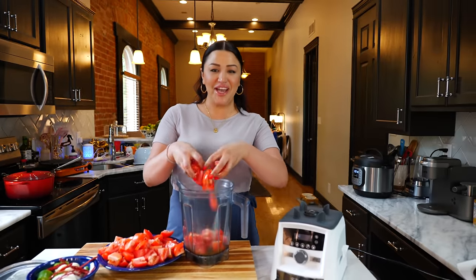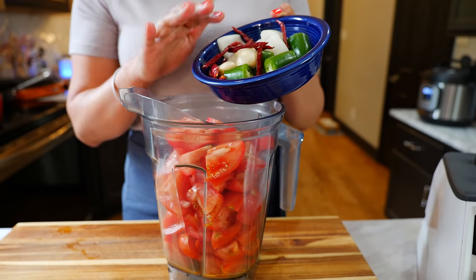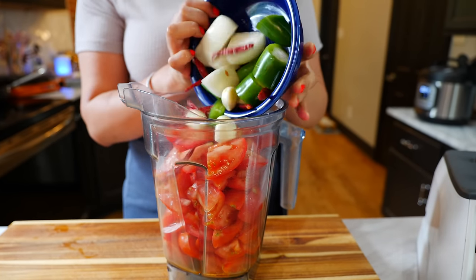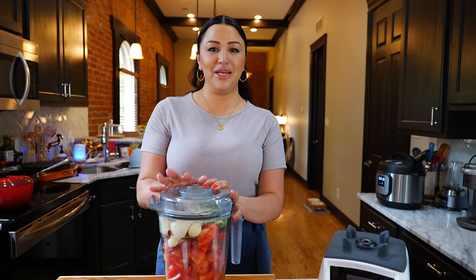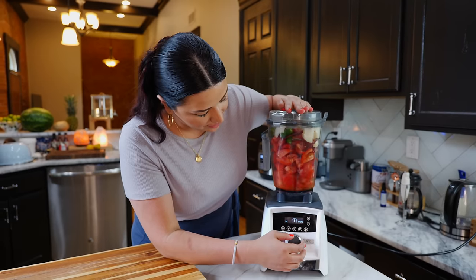To your blender you want to add your chopped tomatoes. You're also going to add your chilies, onion, and garlic right on in. We're going to blend on a medium speed for about 20 to 25 seconds. And boom, done!